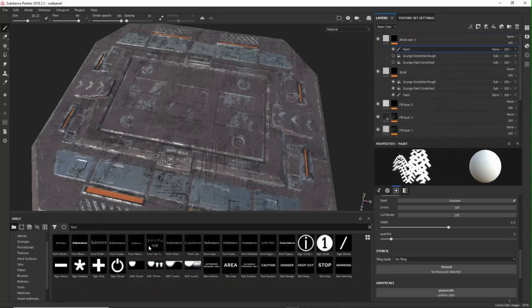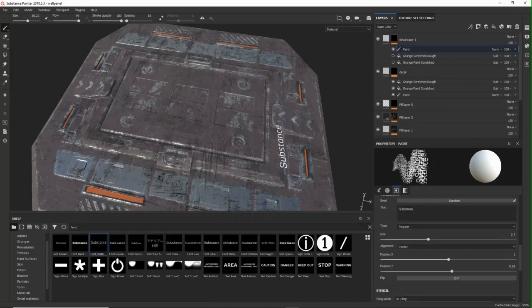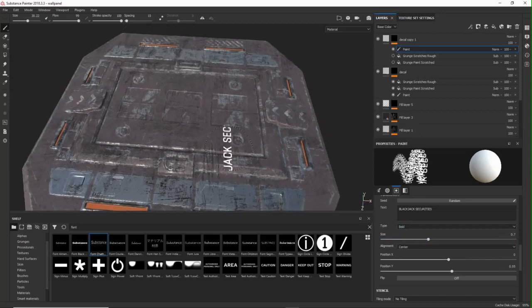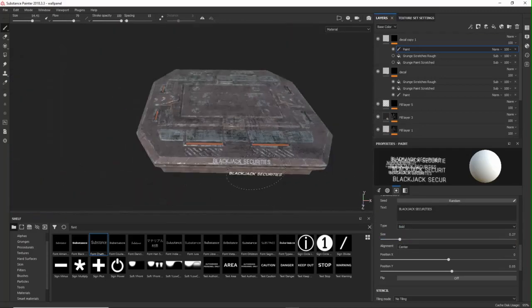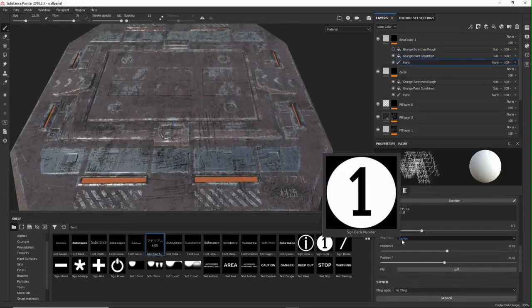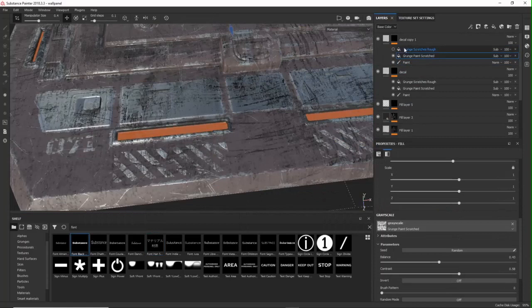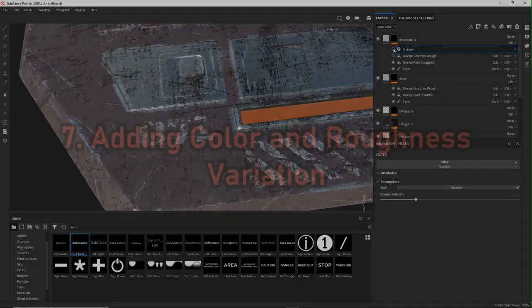Now I duplicate the layer and go for font. You have some different font options and you can type your text — bold — then simply reduce the size a bit so it fits. I adjust the color and add some more numbers and other text — you can go crazy with it. And if you add a filter with a sharpen effect, you can get some more crisp results.